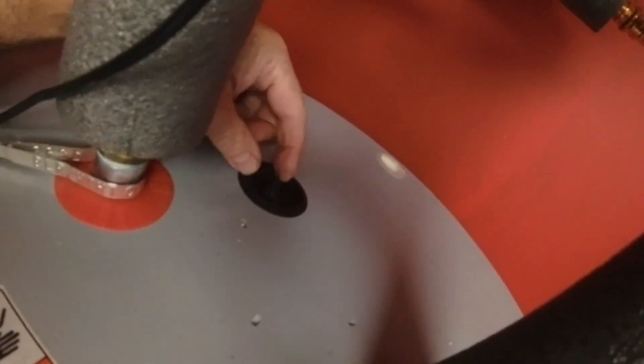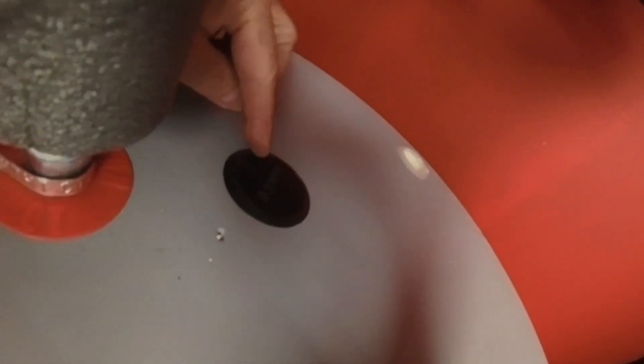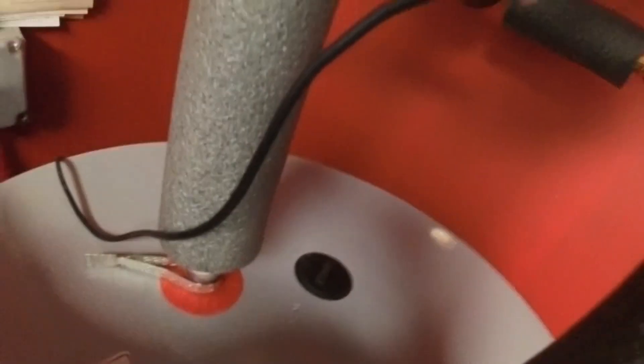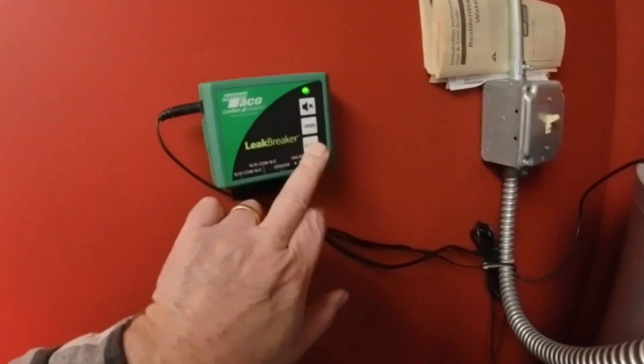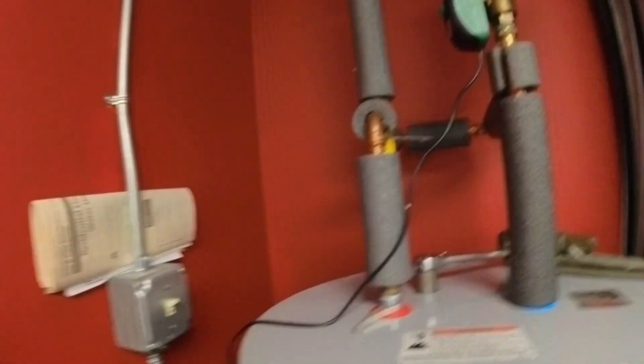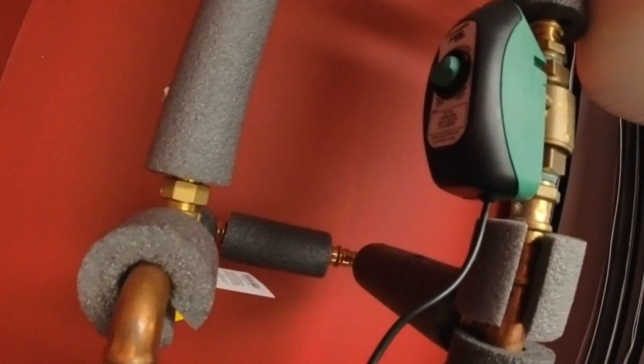So the anode rod is located on top of the tank. It's the sacrificial rod, and it's here underneath this cap. It conveniently says 'anode' on it. What we're going to do is close the valve — all right, so that's closed.